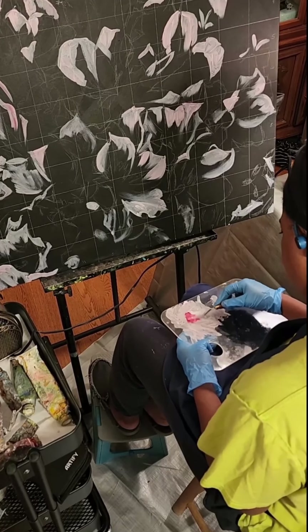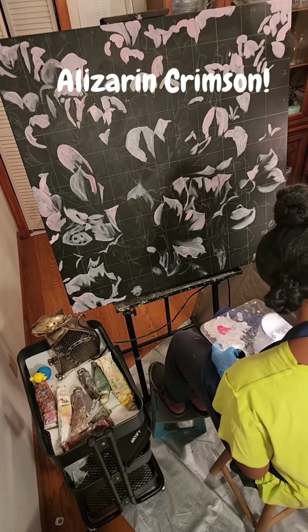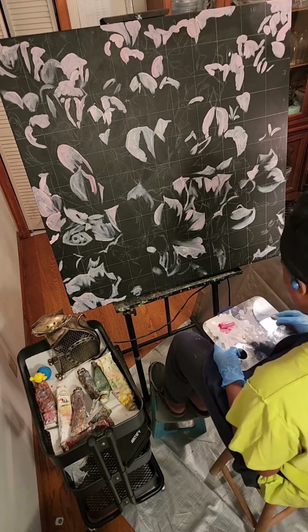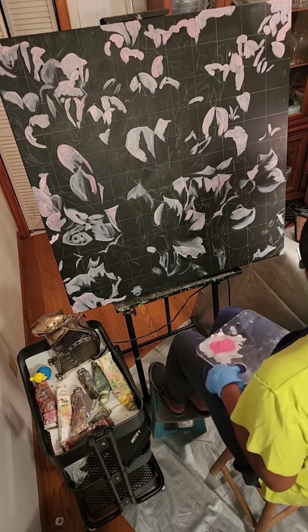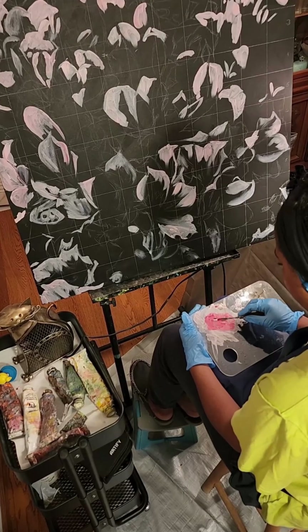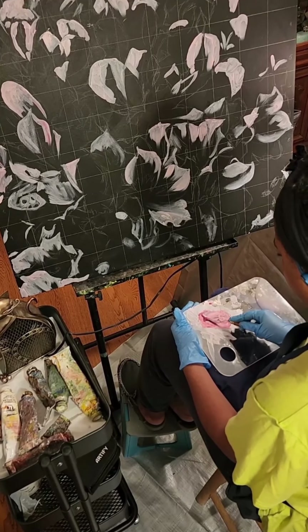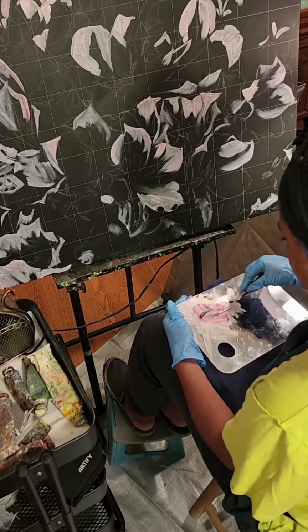At this point I am trying to test out the alizarin crimson that I have, and I'm trying to see how vibrant I can get my paint color with this red. I'm really trying to go for something super vibrant — a hot pink if I can achieve that. If I can't achieve a nice hot pink that I'm seeing in the photo, then I'll definitely have to go find some more paint at the store.